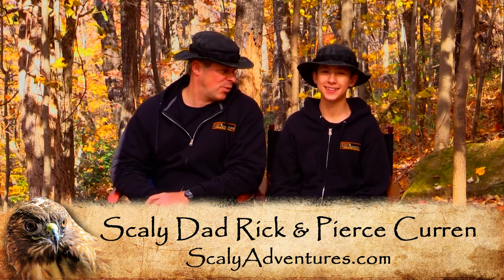Hey guys, I'm Rick Curran, the Scaly Dad, and I'm here with my son and favorite person in the entire world — Pierce.